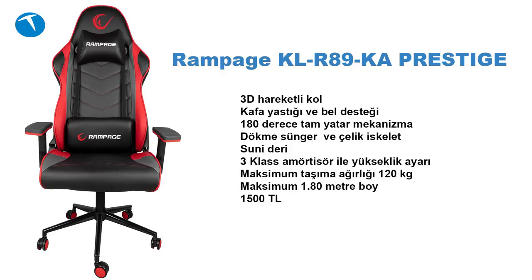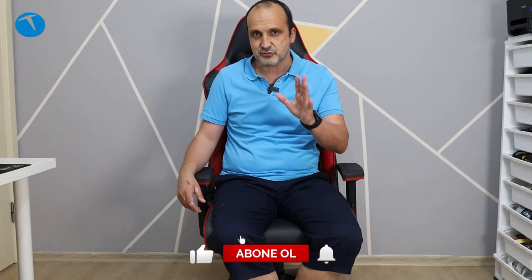Ekranda ürünün teknik özelliklerini gösteren bir tablo var. 3D hareketli kolçak, kafa ve bel yastığı, 180 derece tam yatan mekanizma mevcut. Dökme sünger ve çelik iskelet tercih edilmiş, suni deri var. 3 klas amortisörle yükseklik ayarı yapılabiliyor. Maksimum taşıma ağırlığı 120 kg, maksimum 1.80 metre boyundakiler için uygun. İnceleme tarihinde fiyatı yaklaşık 1500 TL civarındaydı.